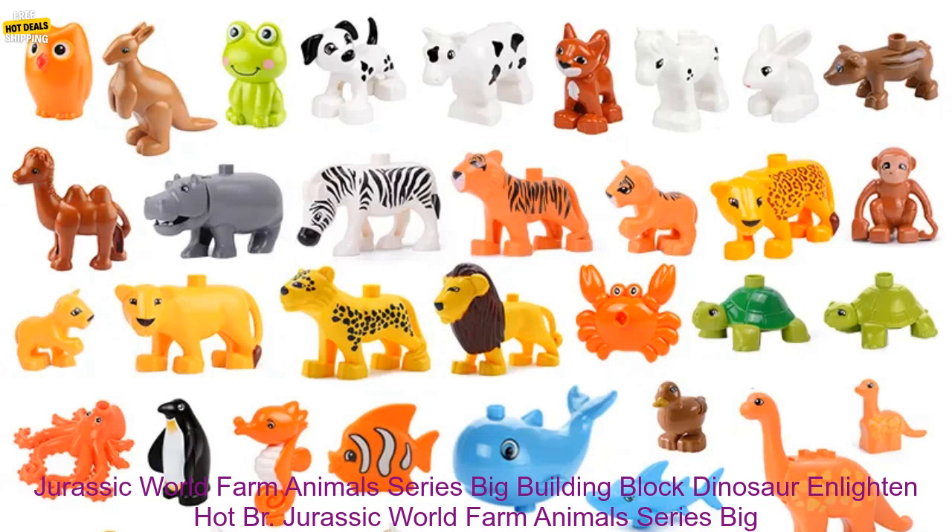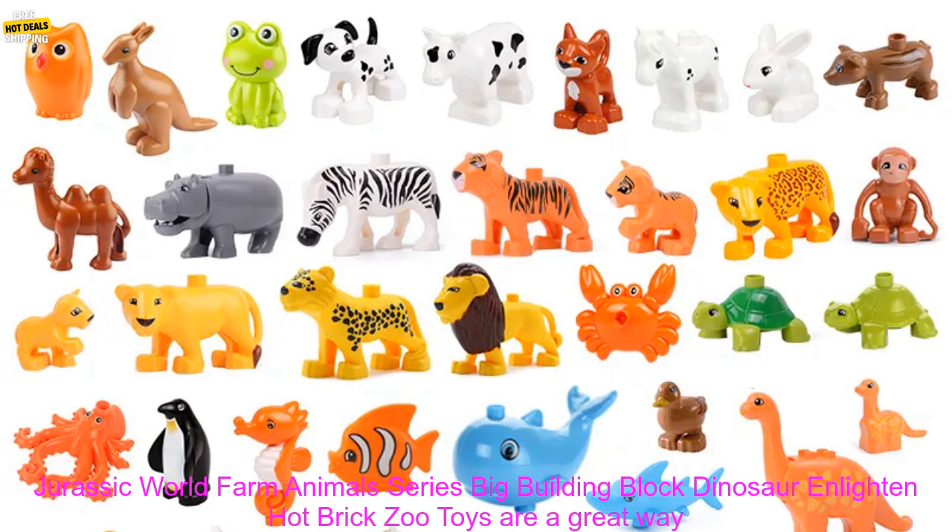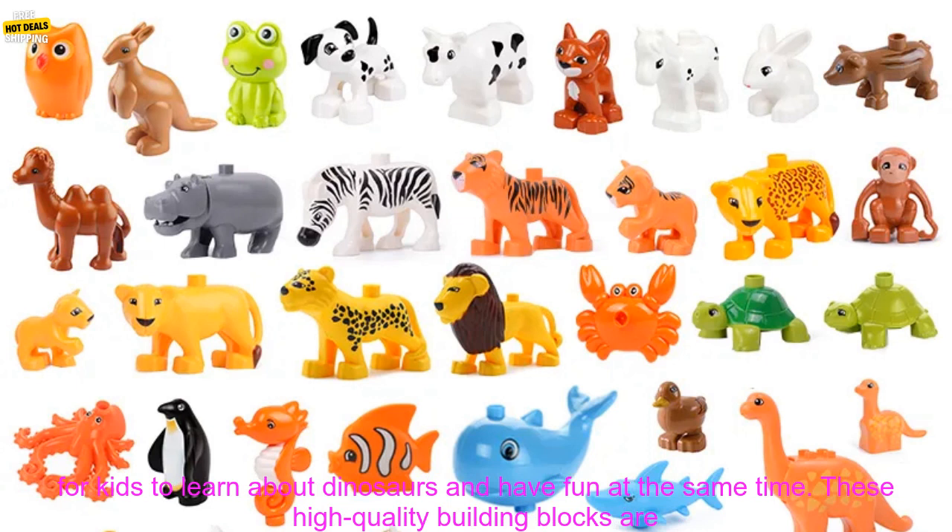The Jurassic World Farm Animals Series Big Building Block Dinosaur Enlightened Hot Brick Zoo Toys are a great way for kids to learn about dinosaurs and have fun at the same time.